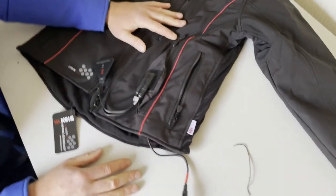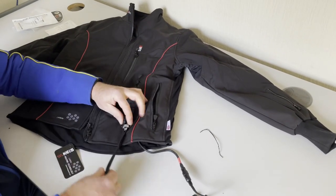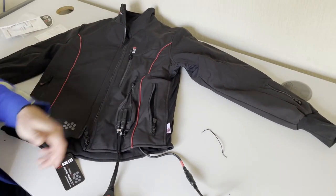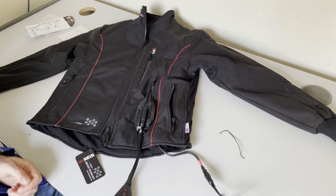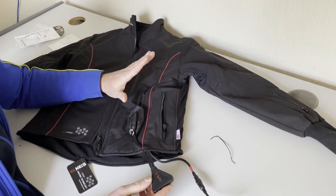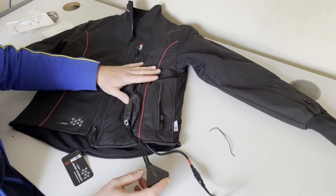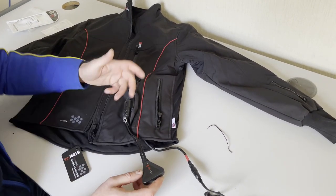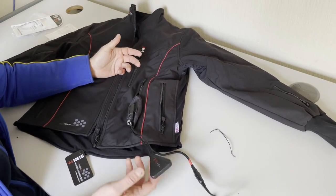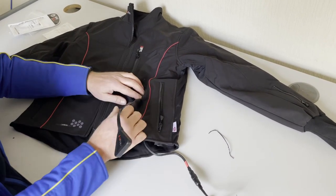Once the heat controller is in the zip pocket, you can control when to switch it on and what power mode to use. Press and hold to switch it on, tap it to flick through power modes - high, medium, or low - then press and hold to switch it off. This keeps you in control of the jacket without unplugging the power lead to the bike. With these new jackets you'll probably start on high to get heat in, then flick down to medium or low, or sometimes turn it off entirely.